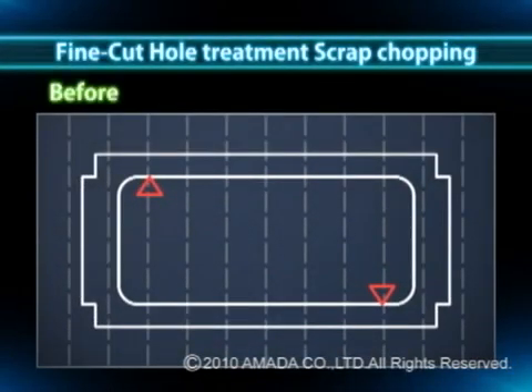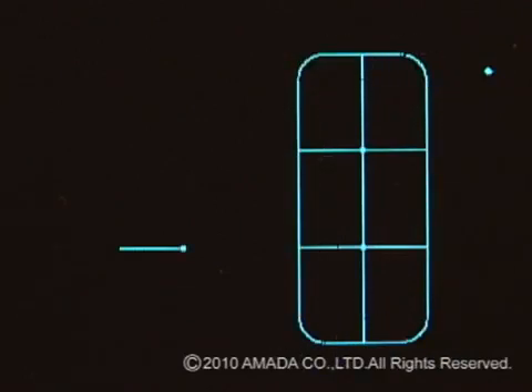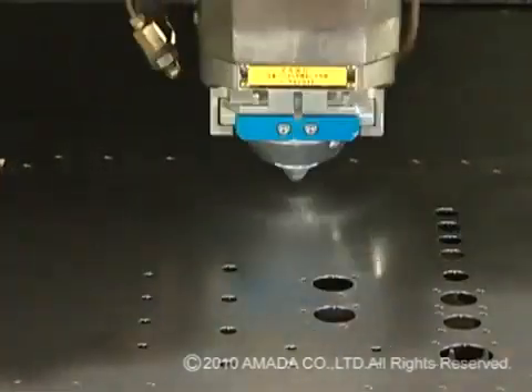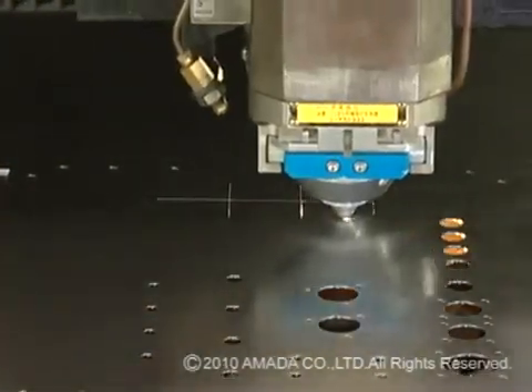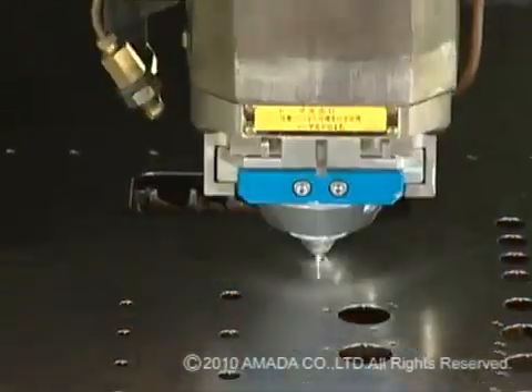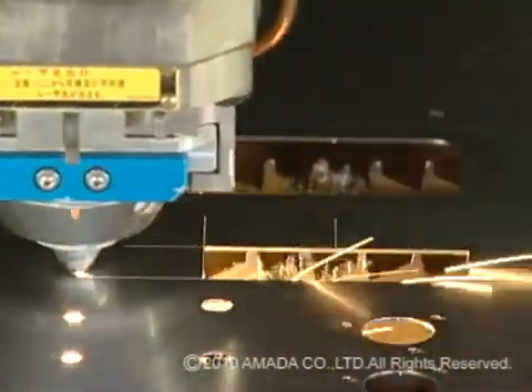Also, when cutting large window holes, joints used to be added to prevent part tilt, which kept the slugs in the material. The Dr. A Blank Laser automatically programs large window holes cut into small pieces, or irregular shaped holes cut into rectangles. Although the processing time is slightly longer, the holes are cut and scrap taken out in small pieces, which prevents defects such as slug pulling or double cutting.